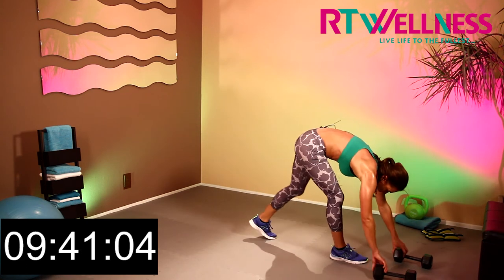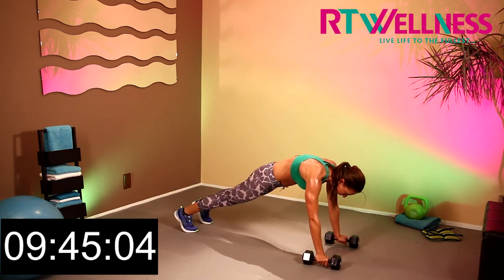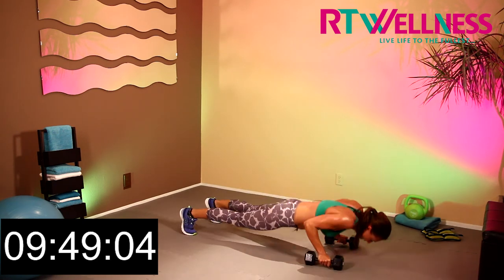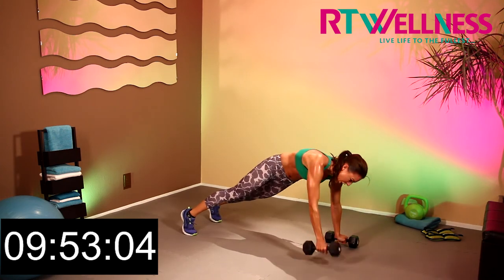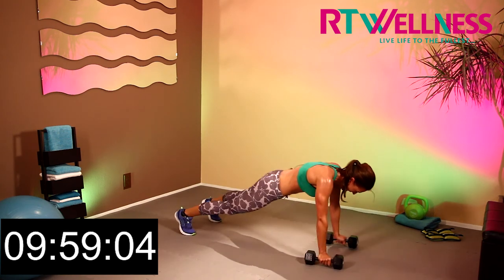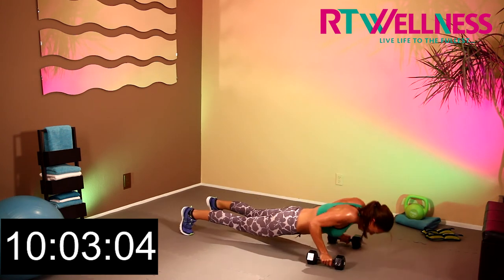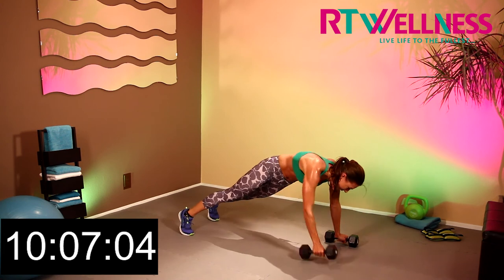Alright, let's do push-ups. You should be firing right now. Here we go — 1, 2, 3, push, 4, dig deep, 5, come on give me 10, 6, 7, really work out those arms, 8, 9, and last one, 10.